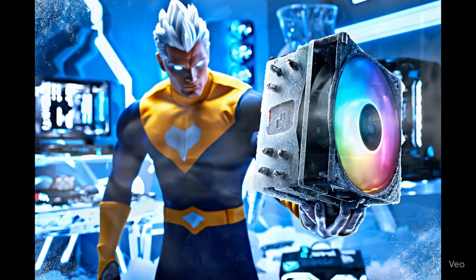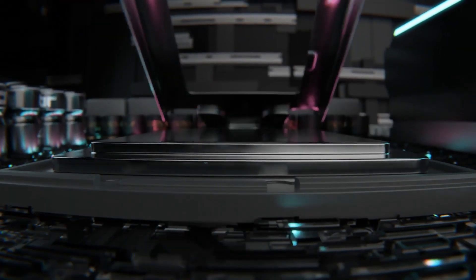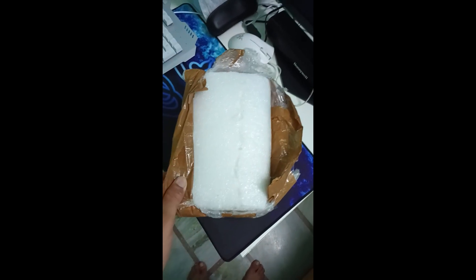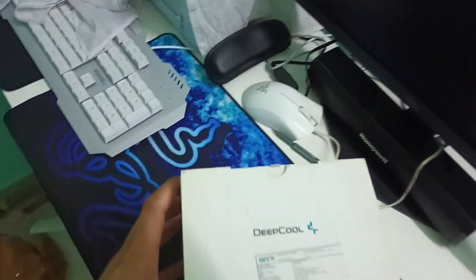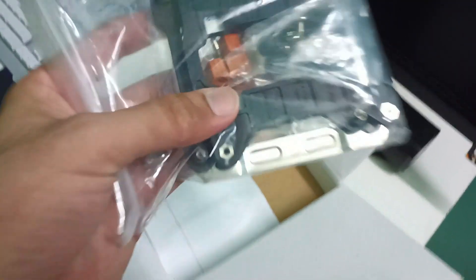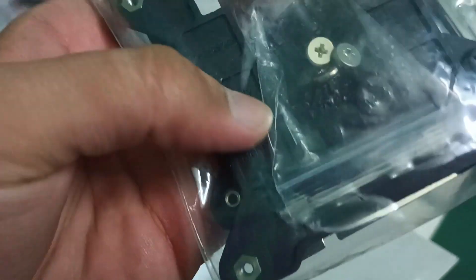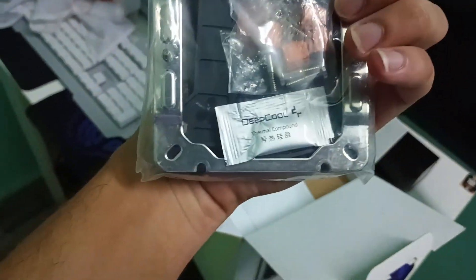Here it is, and now I will go through the installation process. After opening the packaging, let's open the box. Inside the box we got LGA1700 brackets and some back support for the installation, and along with the brackets we also got a thermal paste from Deepcool.